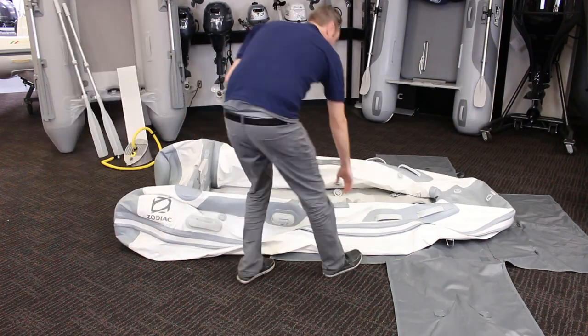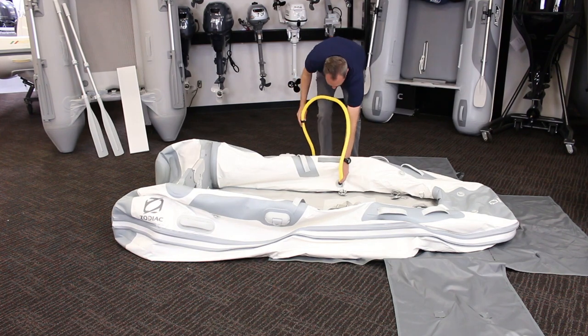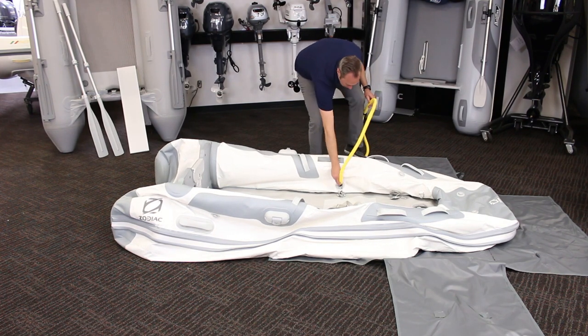First, remove your boat from the storage bag and unroll it fully. Make sure to give a good couple pulls and shakes to spread it out as much as possible.